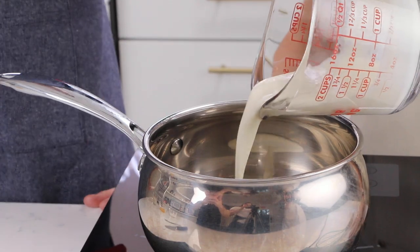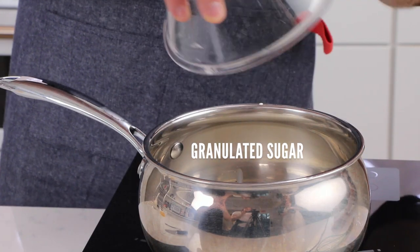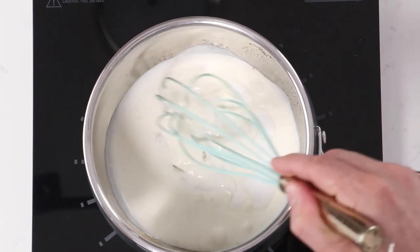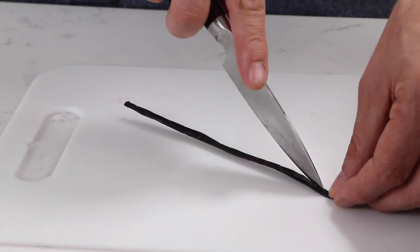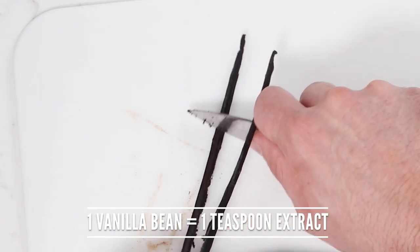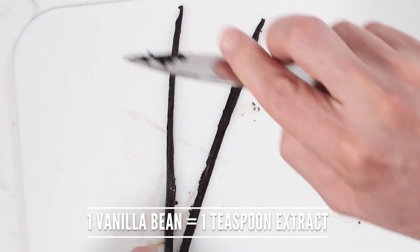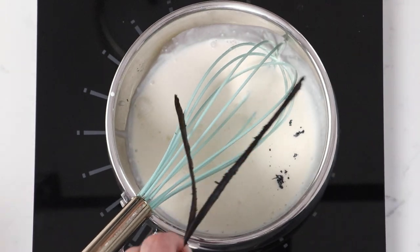We are going to heat our milk, then we're going to add our sugar. Could I use brown sugar? It's just going to make a different color of your final creme brulee. Then we are going to cut our vanilla bean in two, scrape the vanilla bean, and add it inside the pot. And then we bring everything to a boil.